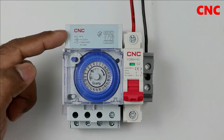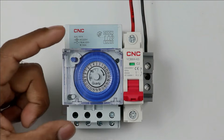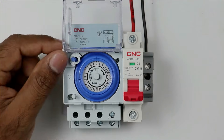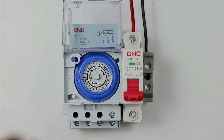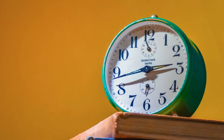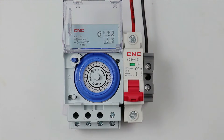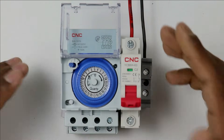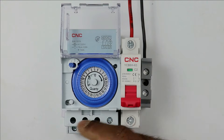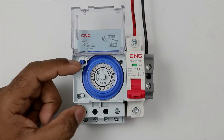Before moving to the wiring of this CNC manufactured mechanical timer, let's discuss some basic details. Inside this mechanical timer, there is a dial to set the timer and this dial will continuously rotate according to time. The way the needle rotates in an analog clock, similarly this dial will rotate throughout in this mechanical timer. This mechanical timer works as a clock. There is a mechanism inside the timer and accordingly this contact changes. Which contact is to be changed is set according to programming. To operate this mechanical timer, there is a motor present inside.